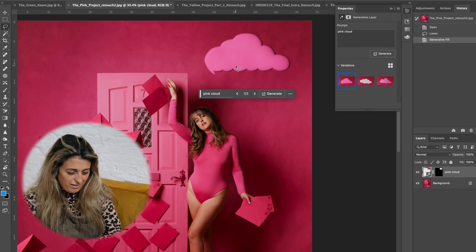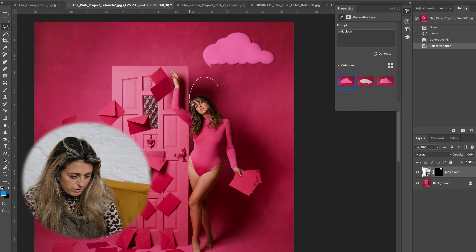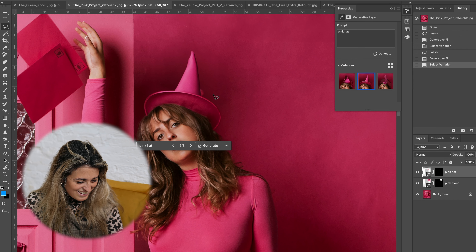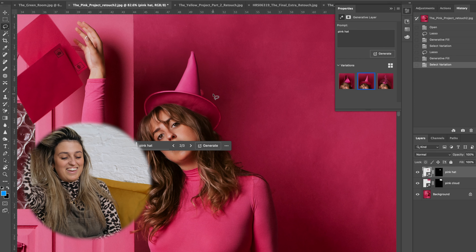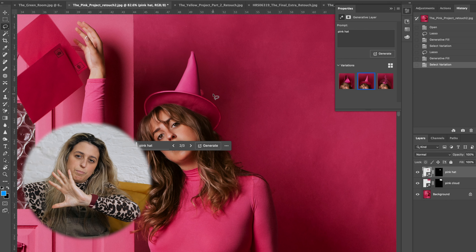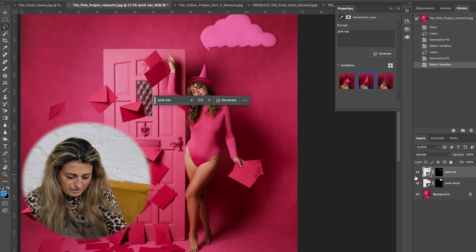The pink cloud result — I love it! It looks like icing. It does look like a cutout but it's really funny. I tried 'pink hat' next and I actually love that too. This is genuinely inspiring me — I'm thinking: what if I created all these different props and then added in an AI element, and the viewer had to guess which part is AI and which part is real? I feel like that'd be quite interesting. That hat makes such a huge difference to the image.